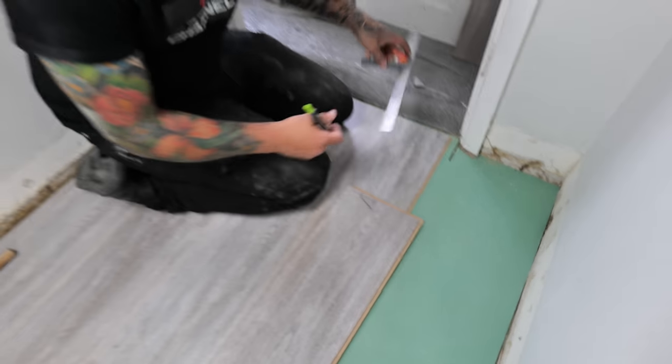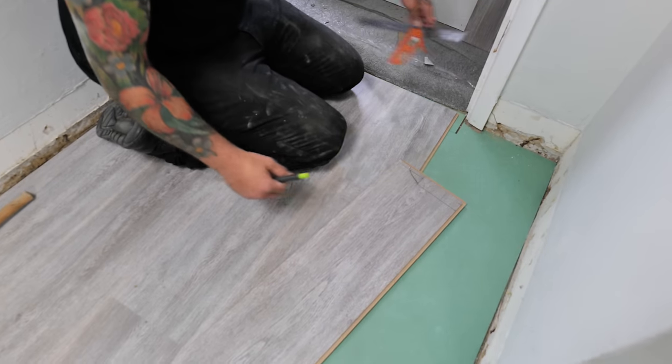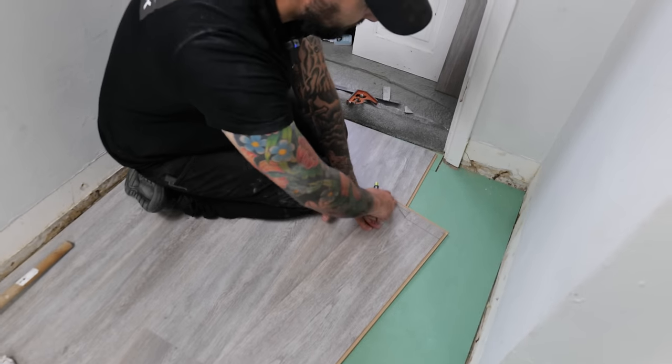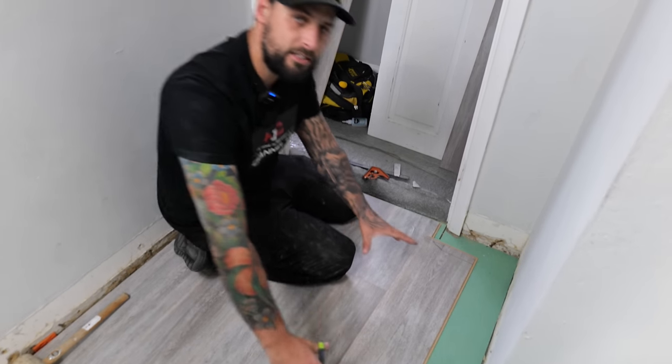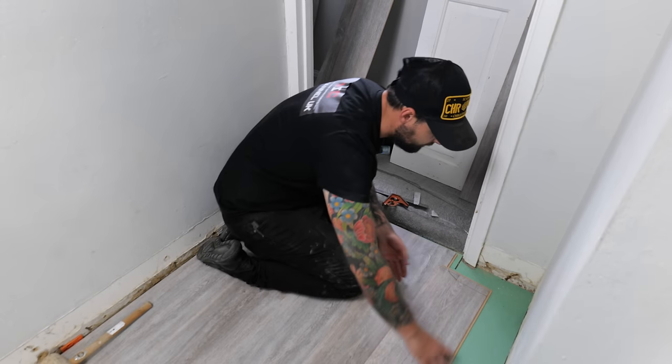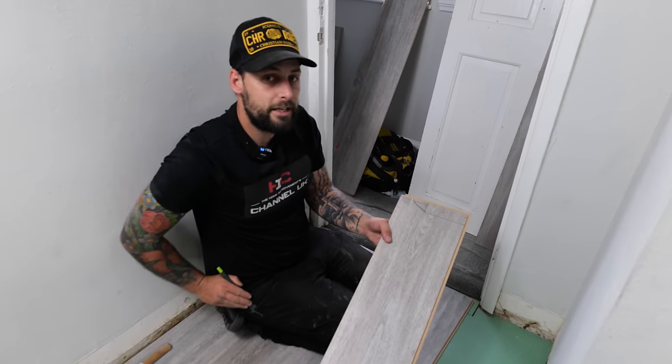Looking at the frame you can see it has a rounded architrave, so roughly extend that round - it doesn't have to be perfect, it just has to mimic it slightly. Transfer the marks over from the frame and if you cut that out it should slide in a treat.